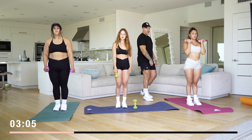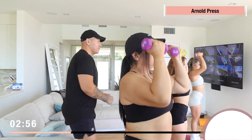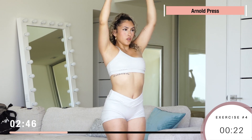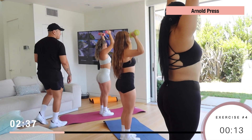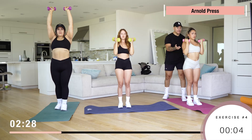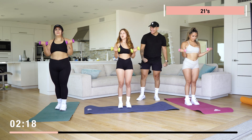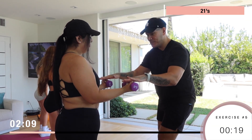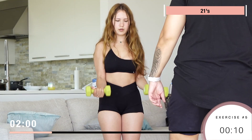Now we got Arnold presses — 15 more reps. Twist and go up, and twist on the way down. When you're breathing, always breathe out during the hard part of the exercise and breathe in on the easy part. On this one, breathe out on the way up when pressing the weight. Now we got 21s — you guys are almost done. Seven halfway down, seven halfway up, then seven full range of motion. Those biceps are peeking!